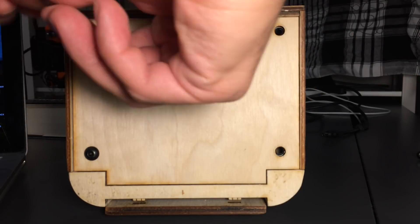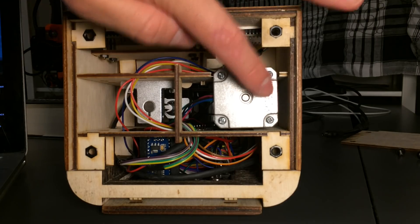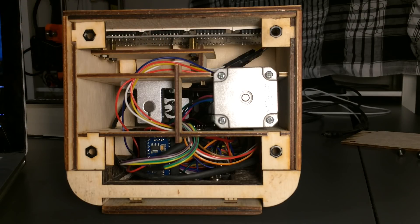The bottom panel is attached with four bolts. Here you can get a better look at the stepper motor driving the detector stage, the LED matrix that displays the text messages, and the Arduino Nano.